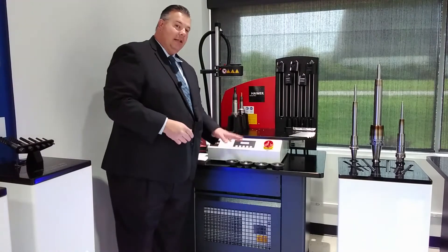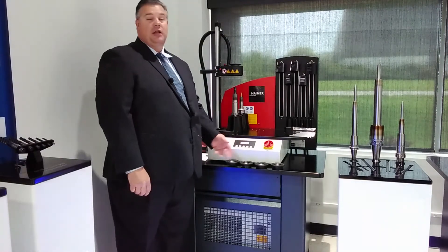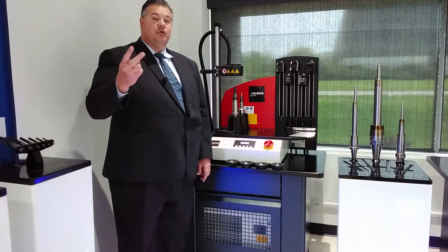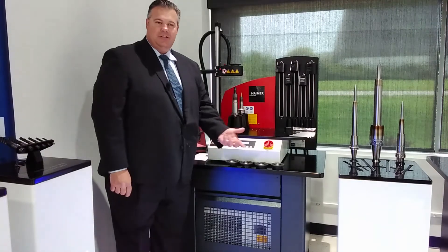When you're using a Hymer Power Clamp machine with our standard shrink holders, we have a shrink setting called standard automatic. When you hit the power button to shrink the tool, you're going to hear two beeps. The first one pings the material to measure the size, and the second one heats the tool.